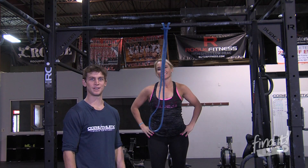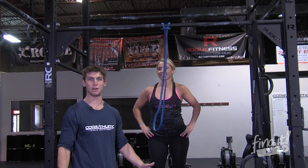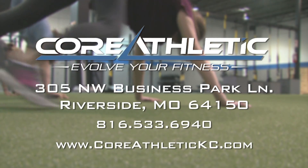Join us at Core Athletic. We can show you how to do this, teach you how to do any kind of pull-up. Core Athletic.